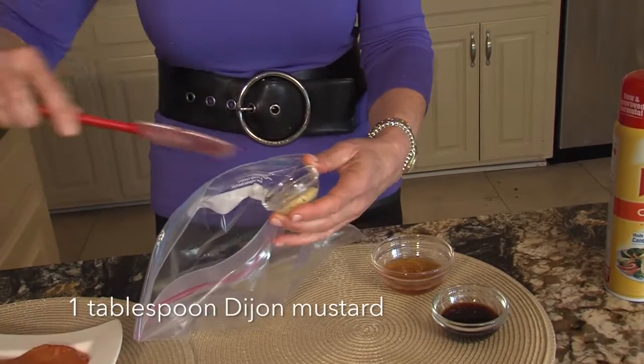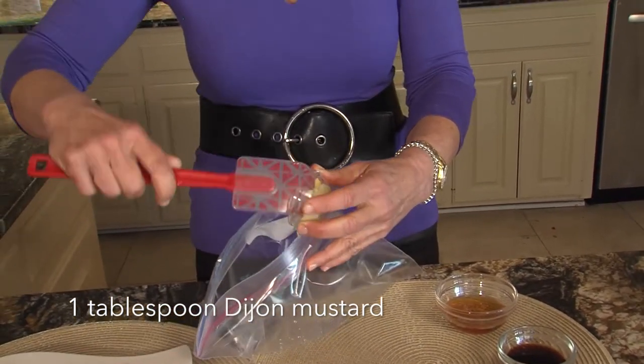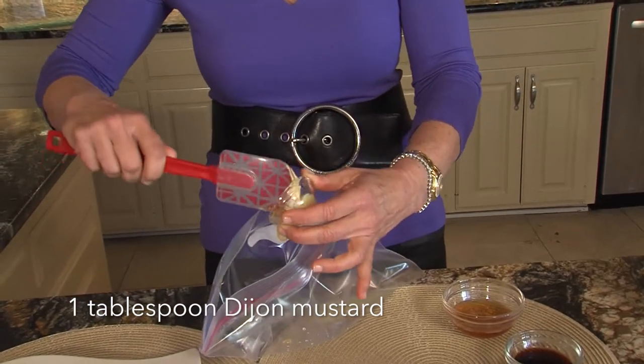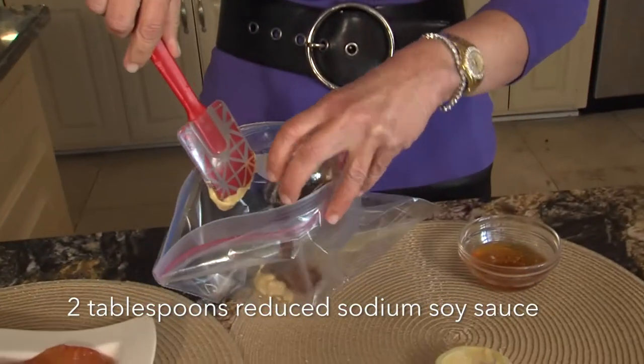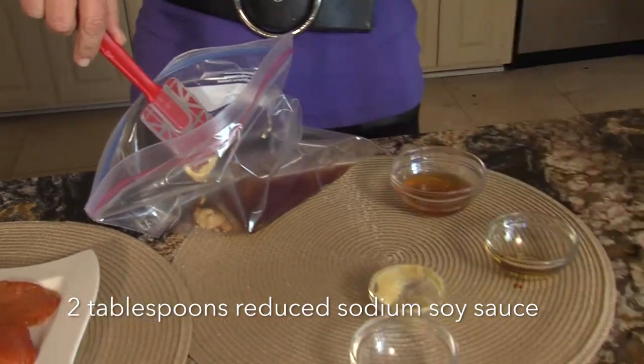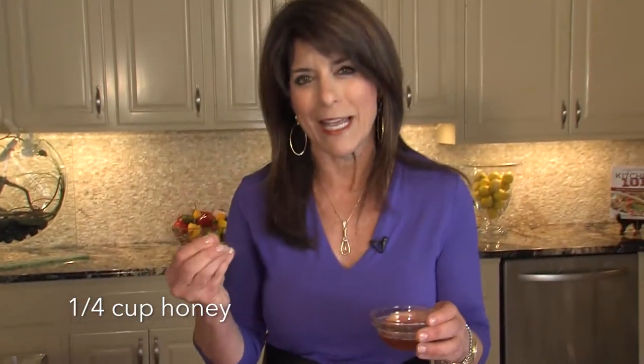And here's a little Dijon mustard — gives it a little spunk. This is one of those marinades that's sweet and a little salty. This is reduced-sodium soy sauce. I always use the reduced sodium because it's less sodium and we want to watch our salt intake. And then honey, so it gives that sweet and savory taste in one bite.